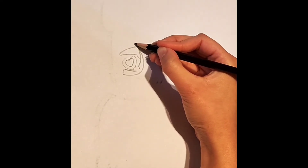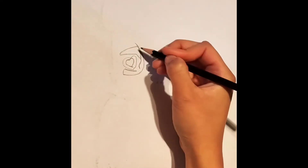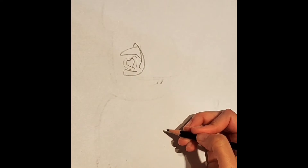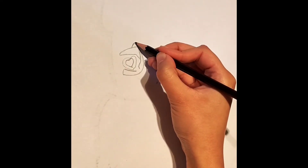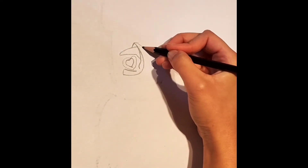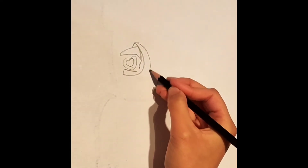From this point we connected to, draw a little triangle like so. Now from the point of this triangle, we're going to draw a similar curve like this. Extend this curve all the way around.